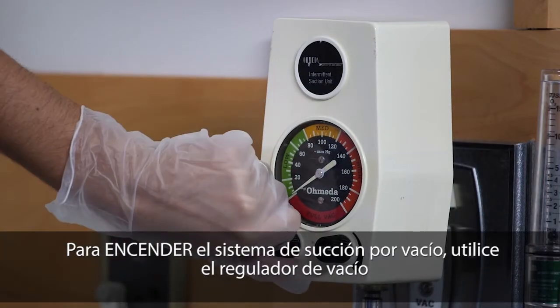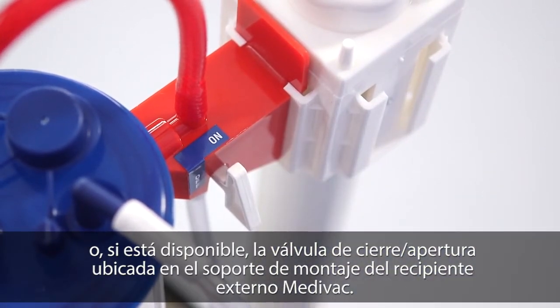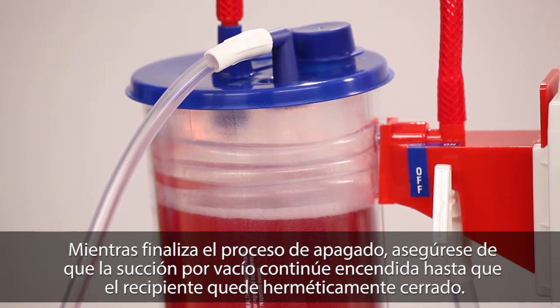Turn vacuum suction on using either the vacuum regulator or, if provided, the on-off valve located on the bracket of the reusable outer canister. While completing the shutdown process, ensure the vacuum suction remains on until the liner is properly sealed.